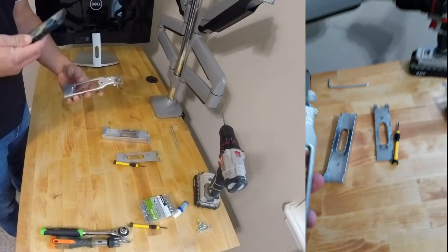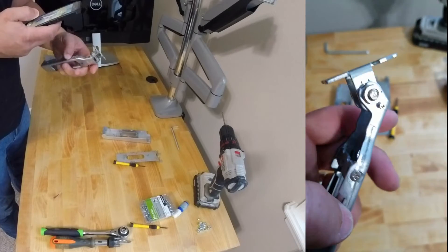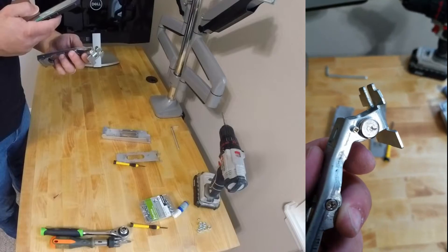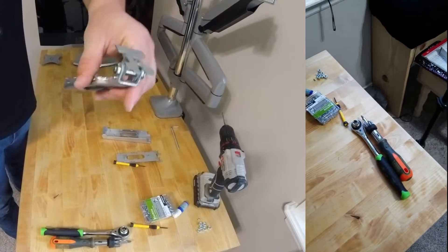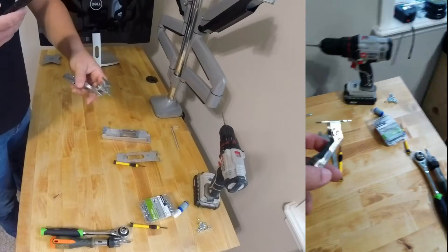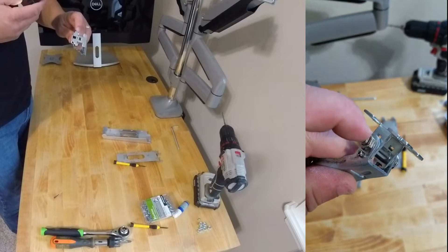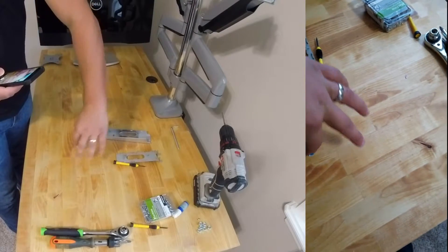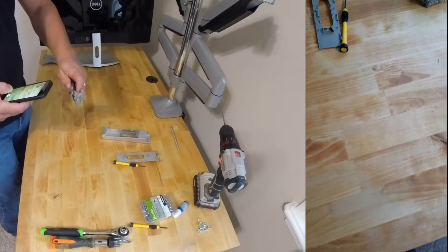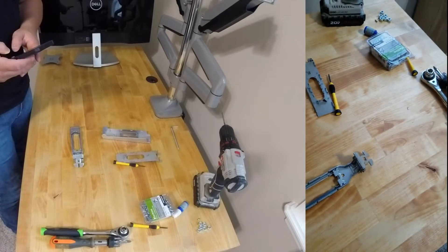Now that that's done, there they are. We need to take out this screw over here — this tiny screw — and this one from both sides, here and here. These little ones. That will allow me to remove this nut. The nut is millimetric — it is 10 millimeters. Let's get to that.